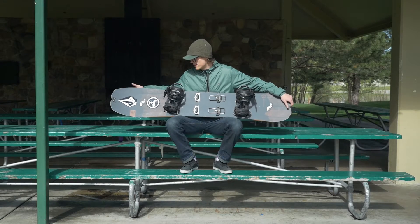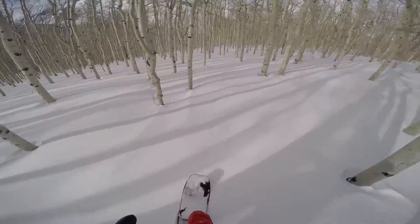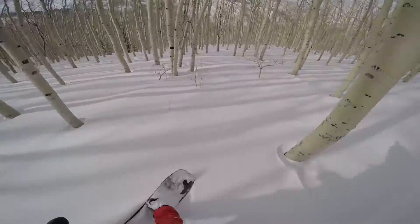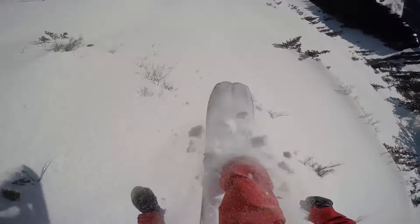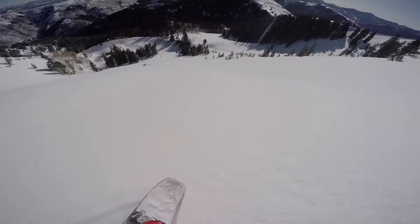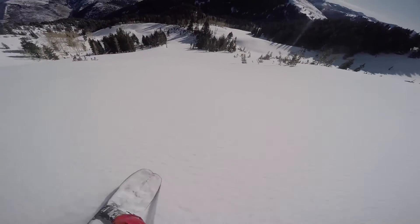Hi, I'm Griffin Siebert. This is the Nitro Doppelganger. This is the board I've been riding for the past two years splitboarding. It seriously rules. It's good for every condition — from going through super tight trees to bombing shoots and riding huge faces. It will get everything done for you.